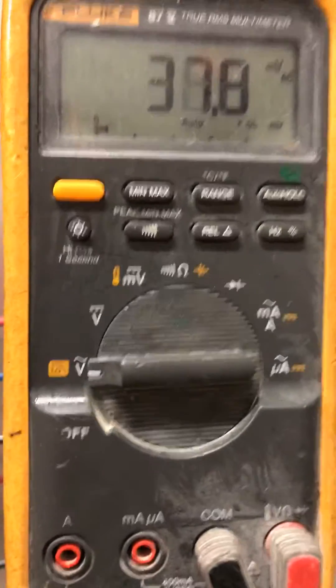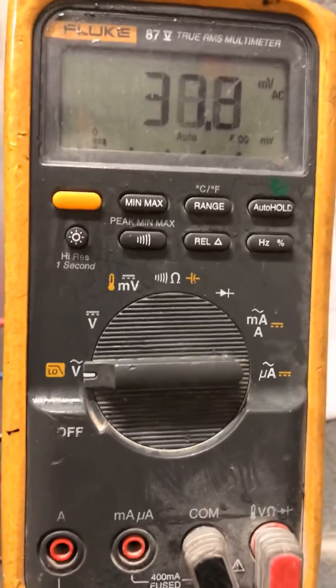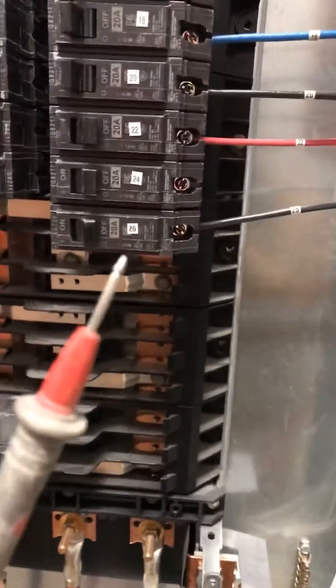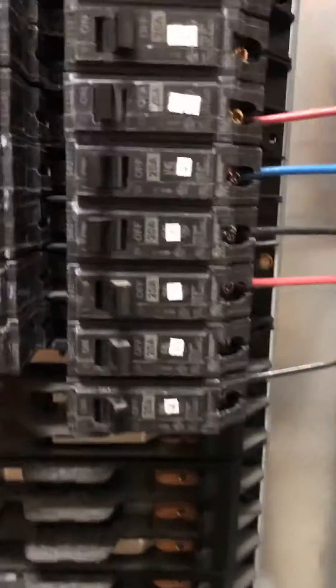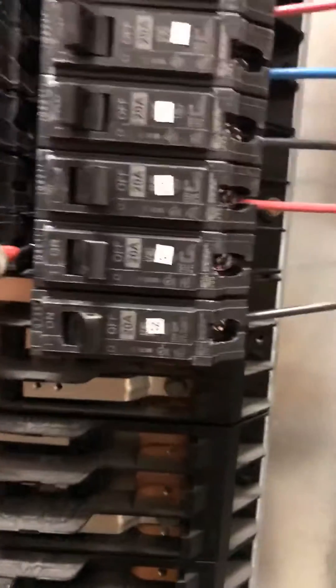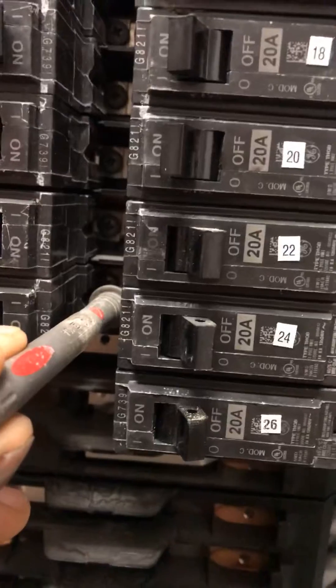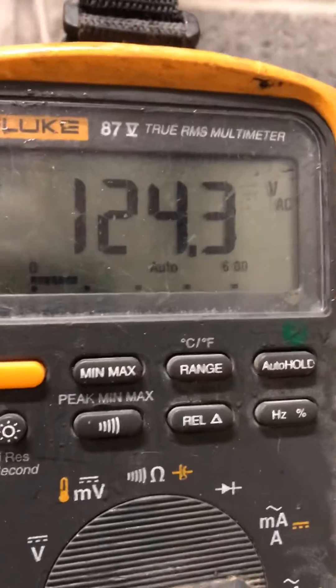You test a breaker by doing this. I have my one lead on the ground. The other lead, I am going to tape and place it where it is getting fed at. I'm going to verify that I have power, which I do.